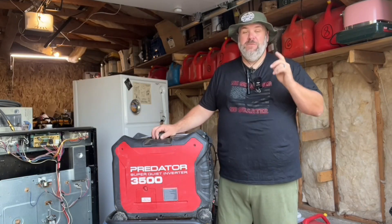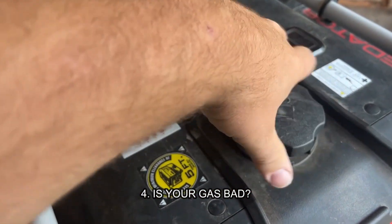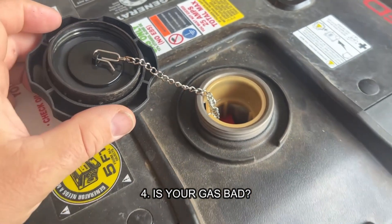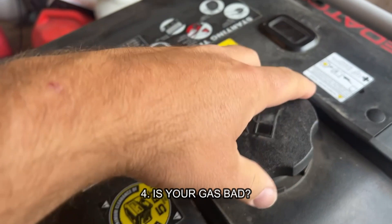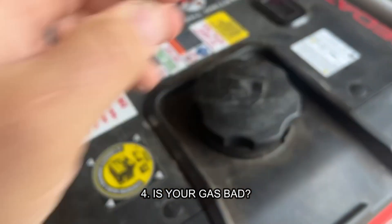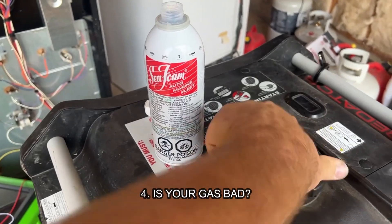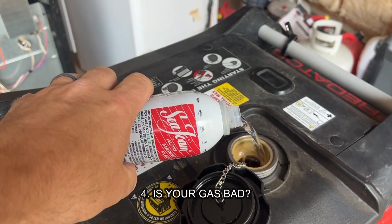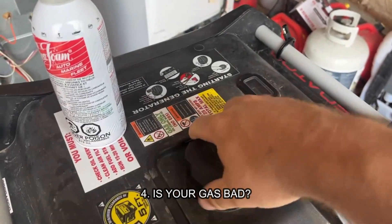Number four — in the words of Toucan Sam — follow your nose. Open up your gas cap. Don't breathe in really deep, but get close and give it a sniff. Does it smell like varnish or does it smell like fresh gas that you just pumped into your vehicle? If it's got a varnish or paint thinner smell, you've got old nasty gas in there. You might be able to add seafoam — that stuff works great — but if it's got that skunky old smell, get that gas out of there. Siphon or dump it, then fill it with fresh gas and put a little seafoam in there.